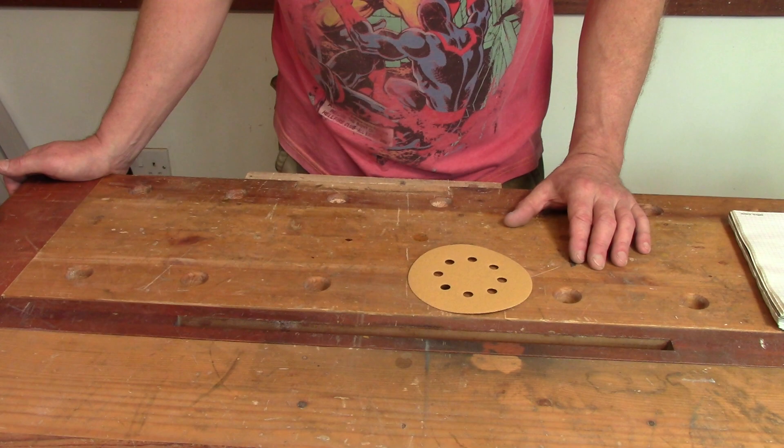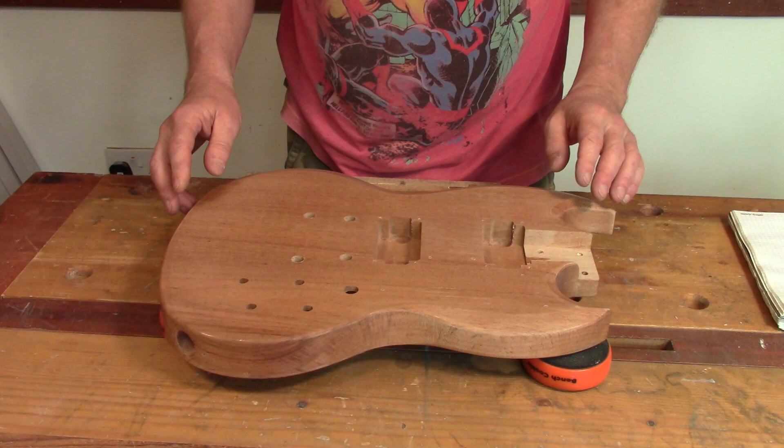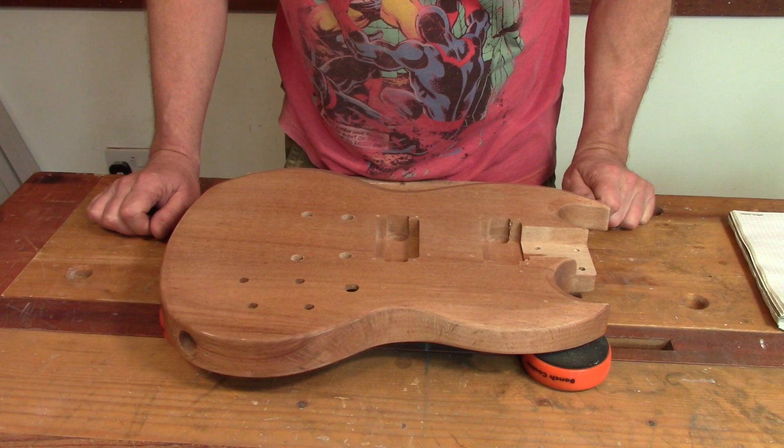Before starting any finishing work, I've already pre-assembled this kit finger tight with all the screws just to make sure it all goes together okay and that there are no major issues down the line. I'm happy to say it all went together really well. The only bit I didn't do was put the bridge and tailpiece studs in because I'm not quite sure about that yet.